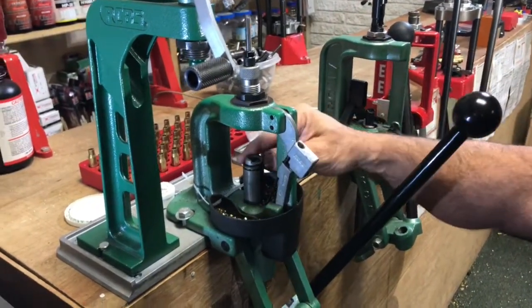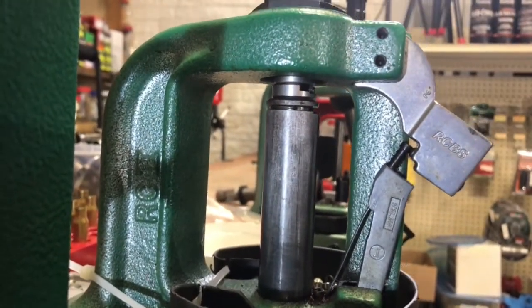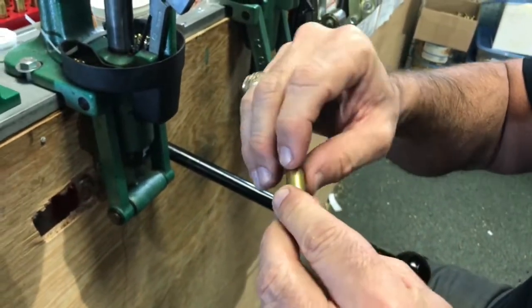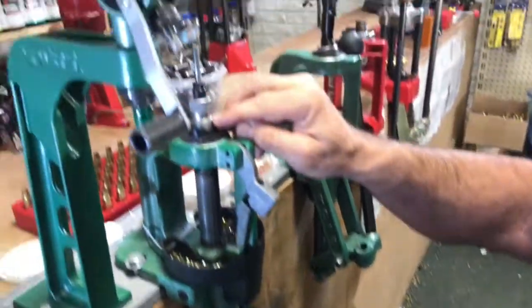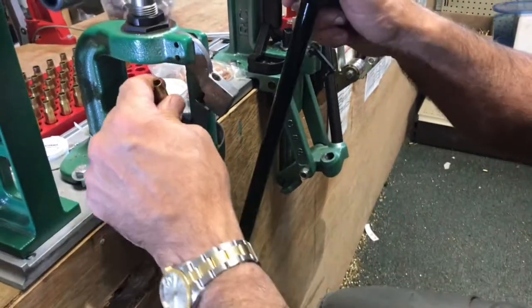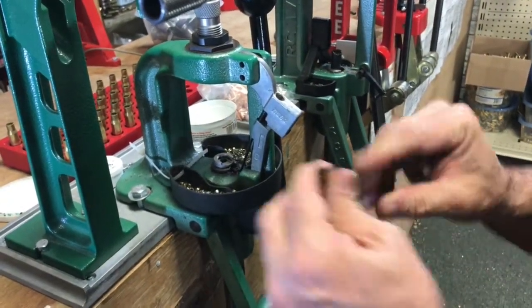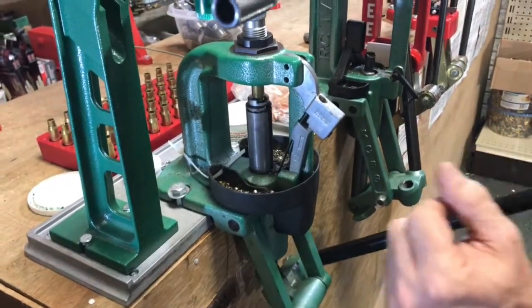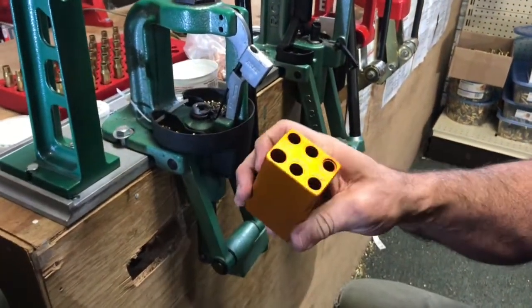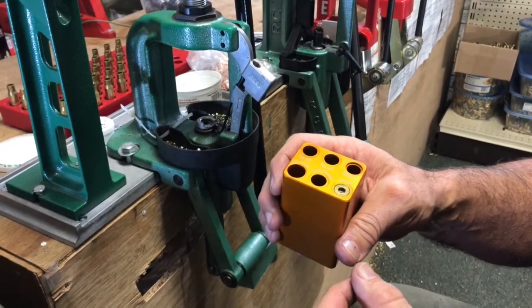I ran the die in until it touched my shell holder, then spun it down one turn and set it. If the case starts buckling right around the shoulder, you need to back the die off a quarter to half a turn — you're just pushing that shoulder too hard. Run it up, run it down. My shoulder's not buckled, so I'm going to run it twice. On your first one or two, get your chamber checker and drop it in to make sure it's fitting and you've backed that shoulder off enough.